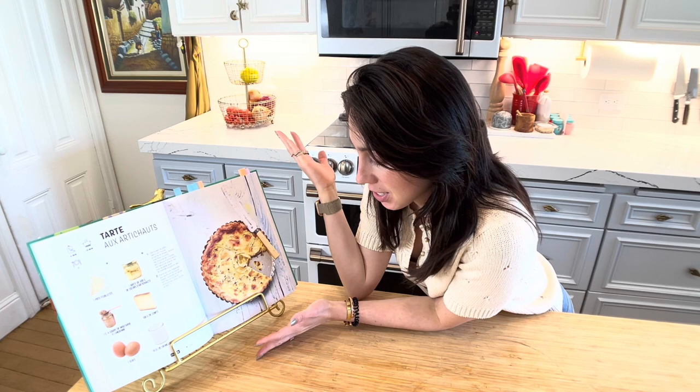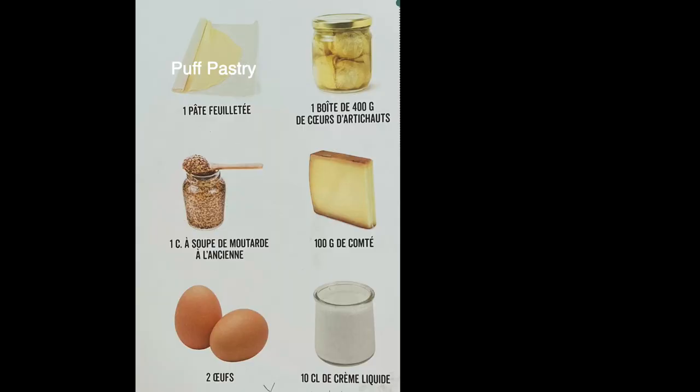It doesn't look so good. I'm gonna try to make this tart — it's an artichoke tart from this French cookbook. I don't speak French, so I'm gonna use Google Translate to figure out what it's saying and try to make this gorgeous, yummy-looking tart. Wish me luck.